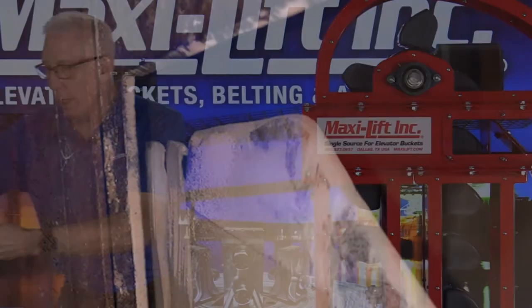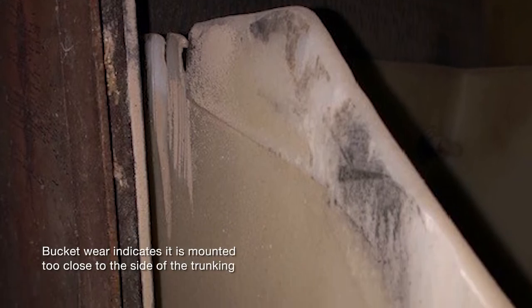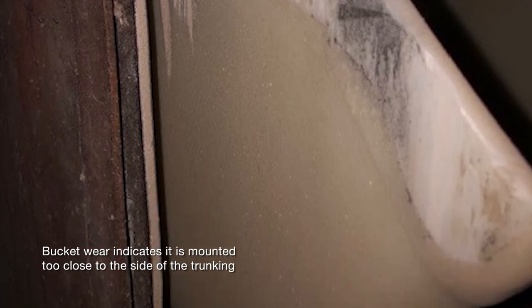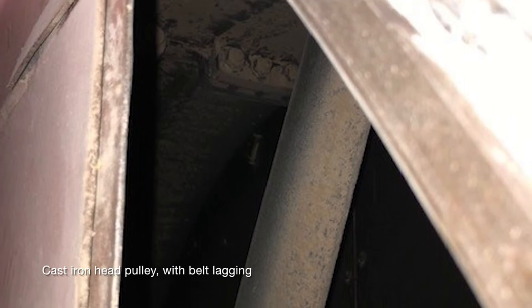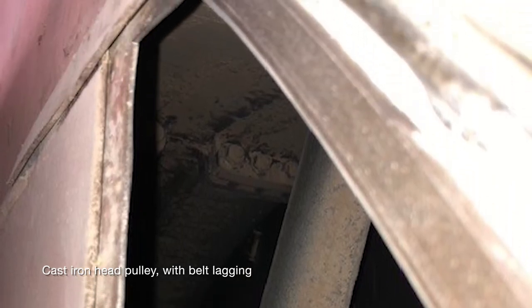The next photo shows the head section rubbing on the side — you can see it's extremely close to the side of the trunking. So everything in this bucket elevator is very tight. Here's a photo that shows the head pulley, which happens to be a cast iron head pulley — you can see the spoke inside there.